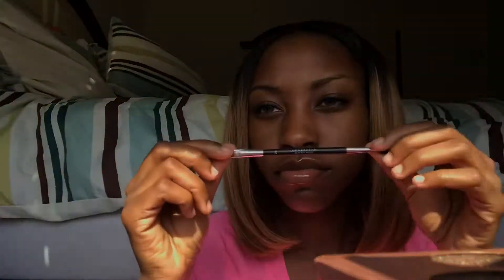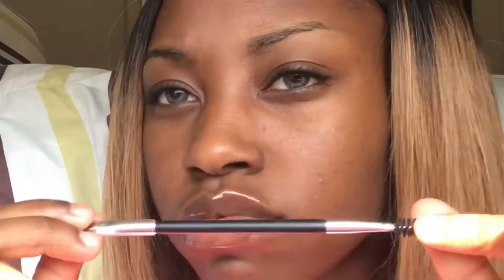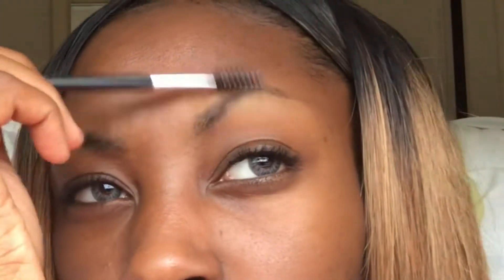For some reason the camera wouldn't focus, but I'm going to start off with this Anastasia Beverly Hills brush — you can get it from Ulta for $18 or any local makeup store — it's the 7B brush. Then I'm going to start by using this spoolie just to comb out my brows.